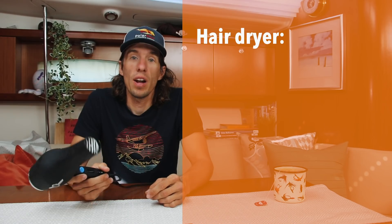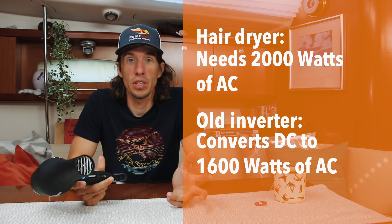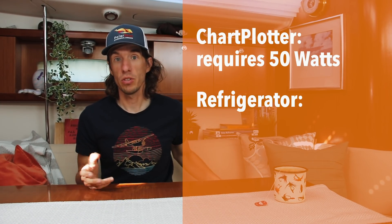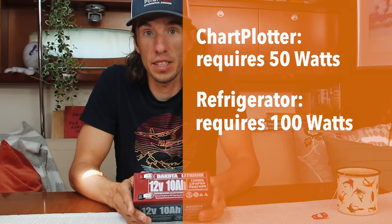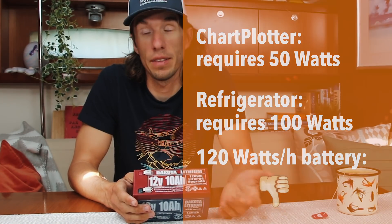Last year you told me I couldn't use my hair dryer. That's correct, because we have limitations. Your hair dryer requires 2,000 watts of power to run, but last year we only had a 1,600 watt inverter, so we simply didn't have enough power to run it. In our traffic analogy, it would be like having 2,000 people waiting for a bus but only having enough buses to move 1,600 people. Power availability is not just an issue with the hair dryer — it's an issue with all appliances on board. Our chart plotter uses 50 watts and our refrigerator maybe uses 100 watts, but if this battery only has 120 watt hours available, it can't run both at the same time. We need to be mindful of how many appliances we have on at once and the wattage of each.